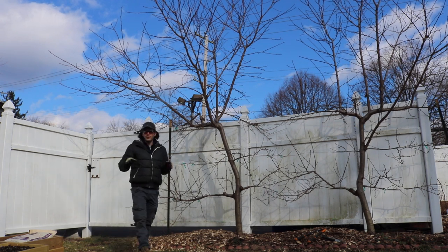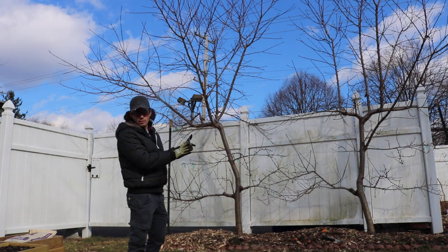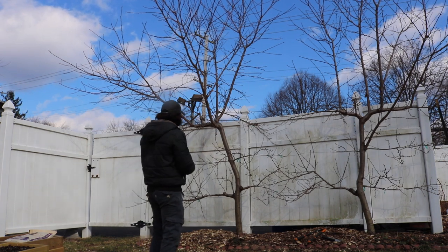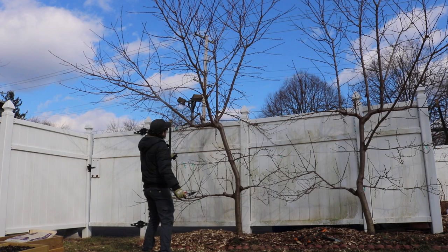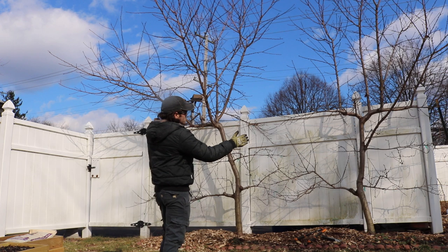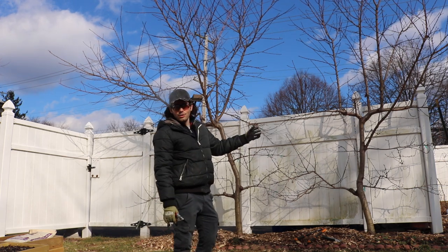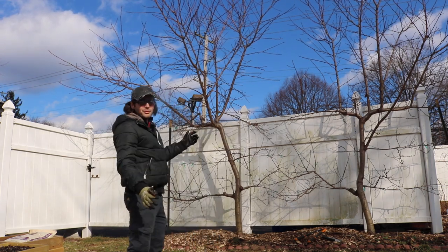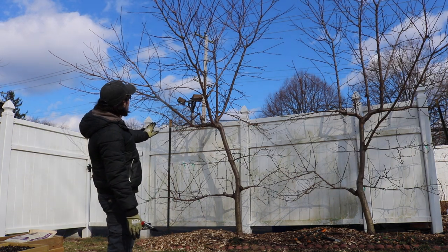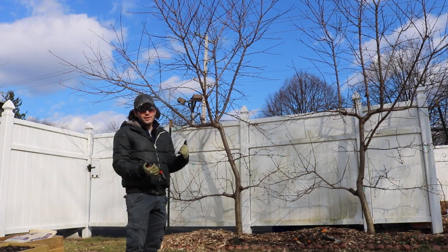That's really what an espalier is — growing fruit trees against a structure: a fence, a house, a wall. They're super productive. This tree alone on the left — we have two of them, basically the same age and size. The one on the left here is Red Haven, and Red Haven put out about 300 peaches for me after I thinned pretty vigorously.